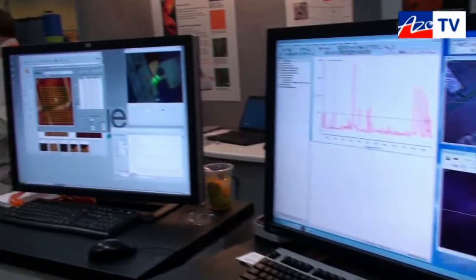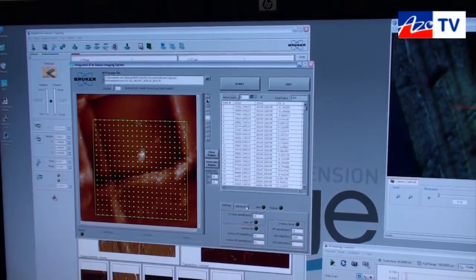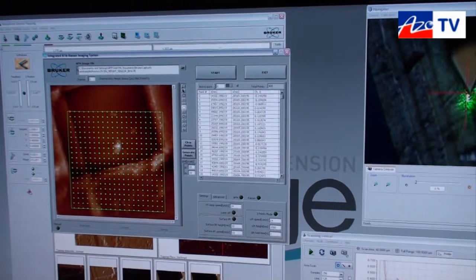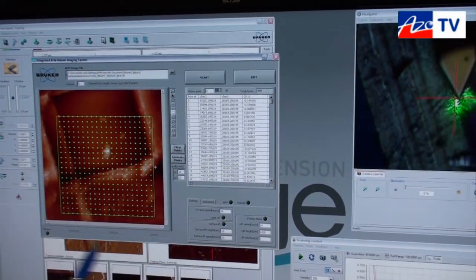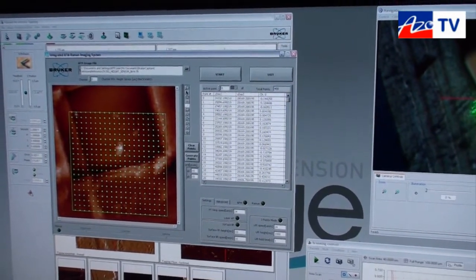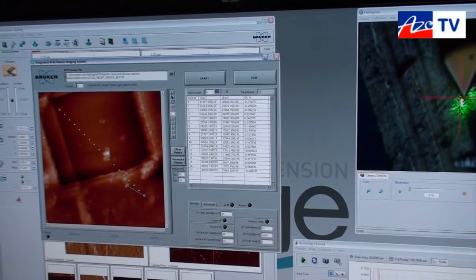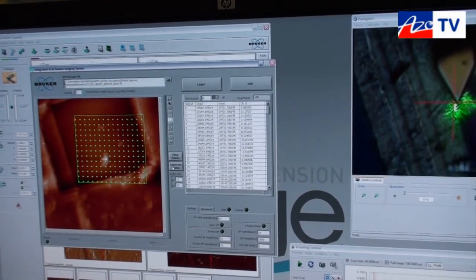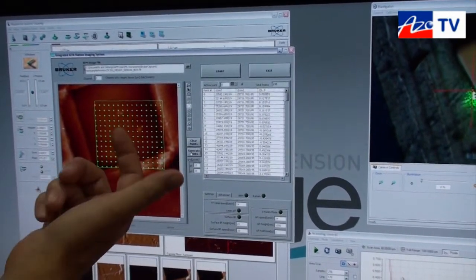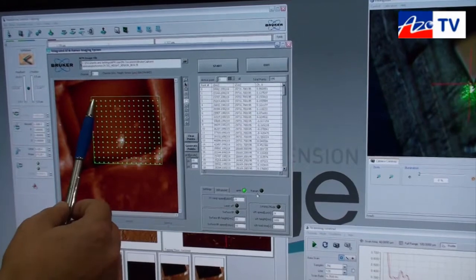On the software side, we have our IRIS software here which runs parallel to our standard AFM software. The software allows us to take an AFM image that we just recently acquired — we can see here a topographic AFM image — and we can overlay a series of points either in the form of a line, a rectangle, or various other shapes over that image, generating a number of sampling points where we want to generate Raman spectra, and then transmit these to the Raman microscope to take a spectrum at each of these points.